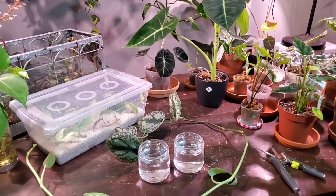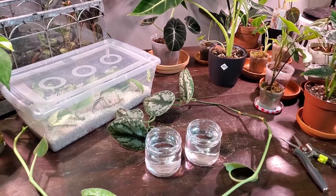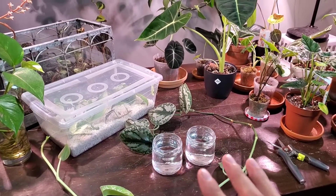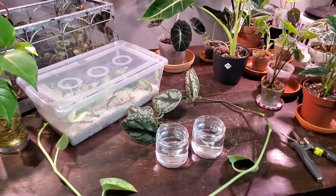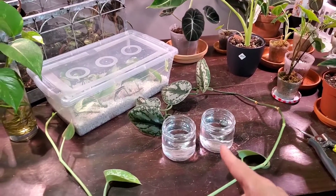Hey guys, it's Jeff from EverythingPlants. Today's video is going to be an experiment video where I hope to either prove or disprove a theory or myth that if you have a plant or cutting that is typically a little bit more difficult to root in water, the theory is if you add a pothos cutting in with those cuttings, it's supposed to help it root faster or better. So that's what I'm going to do today.